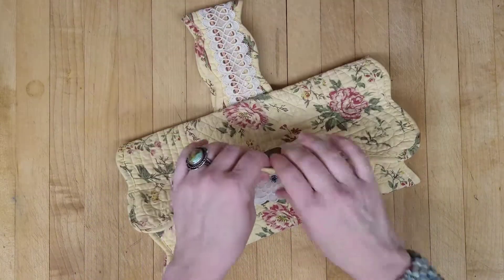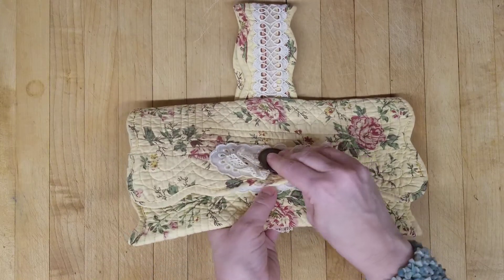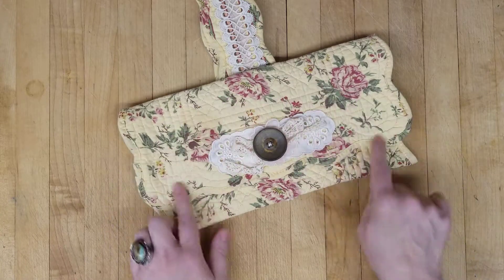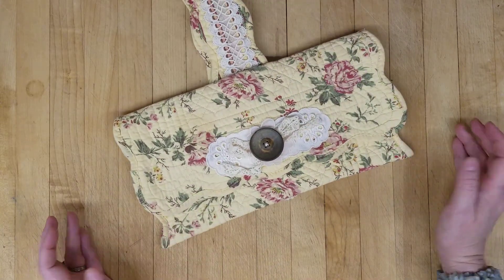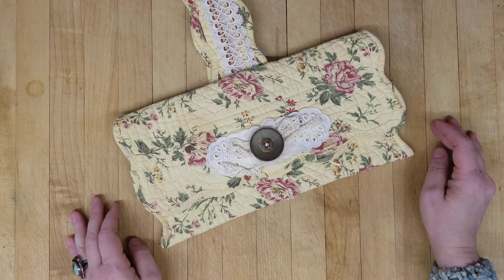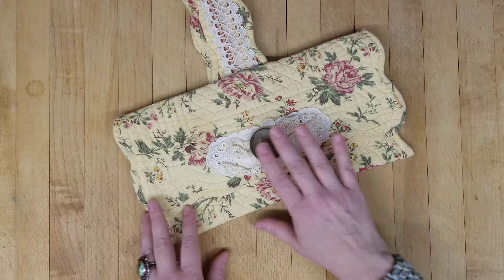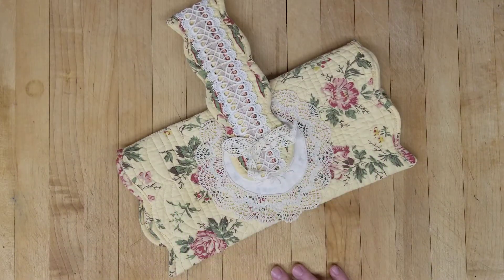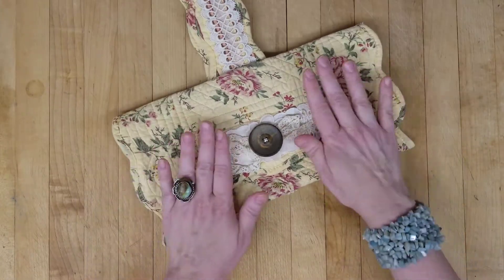I think it would be great, too, if you didn't want to use it as an actual handbag. You could use it for putting something special in and just hanging it, because I think it's pretty enough to use as decor. You could maybe put your favorite jewelry in it. I just think it's so pretty — it's hard to get rid of. It's hard to let it go.